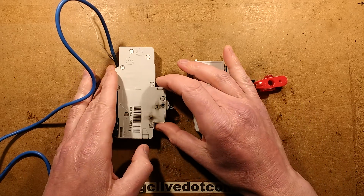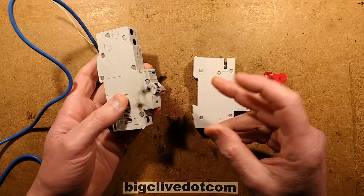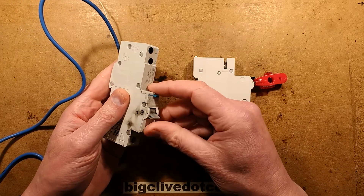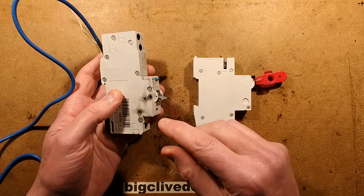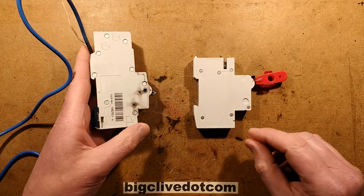Two circuit breakers — one is faulty. The faulty one was sent in by Craig and it was used in a video arcade. It tended to trip a lot when it was turned on and not really latch, and then one day it just failed completely. You can see sooty skid marks out the side here.